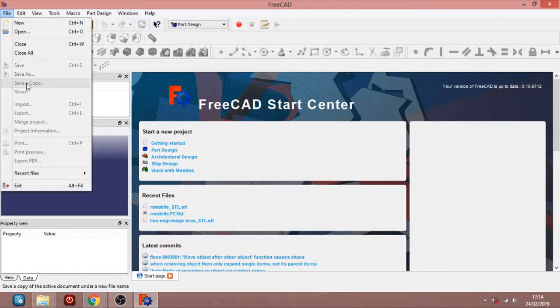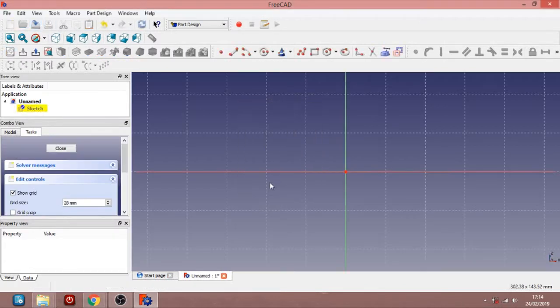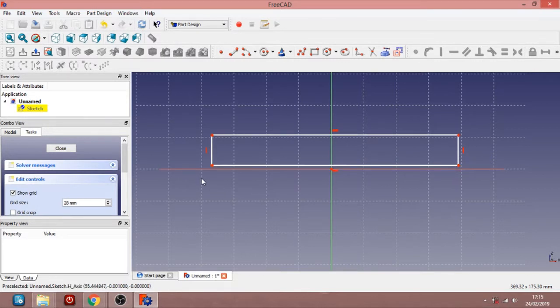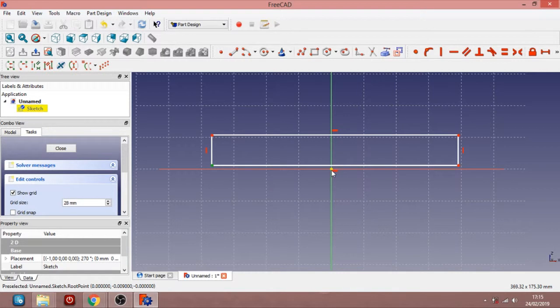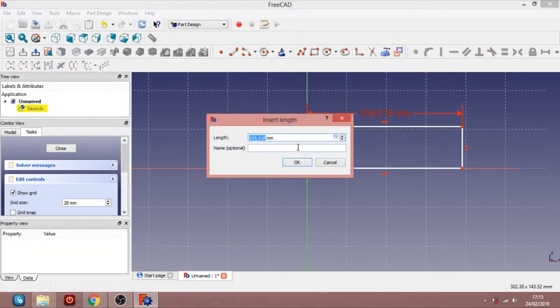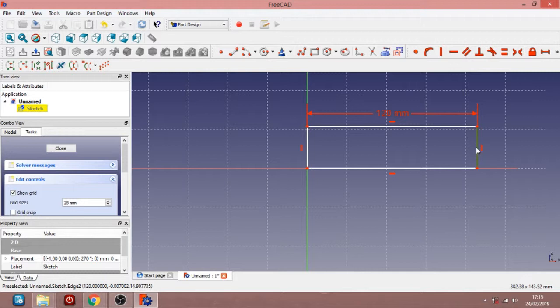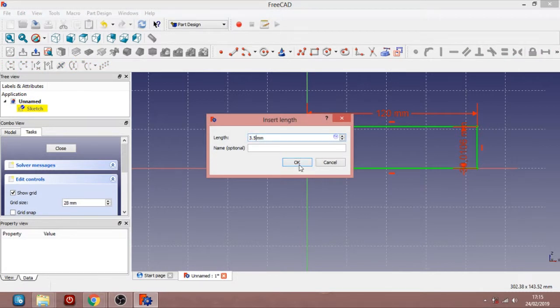Now we're going to create the chassis part. New project, XZ plane as usual. Let's start with a rectangle. We try to have it at the origin. We want a length of 120mm, so we choose this icon here to fix the length. And we want a height of 3.5mm — we choose this icon and set the height to 3.5mm.